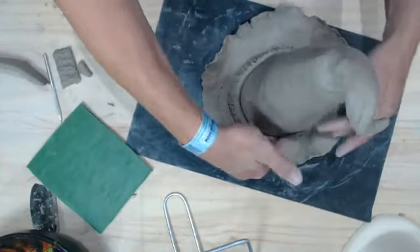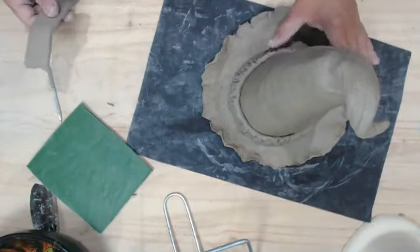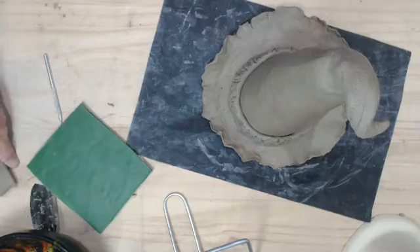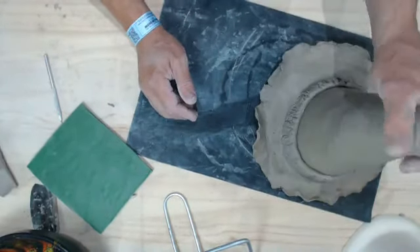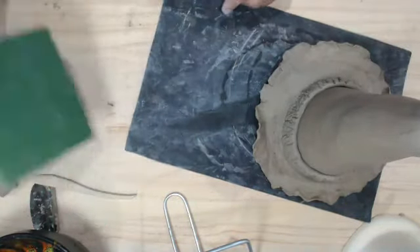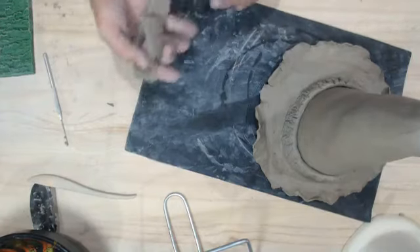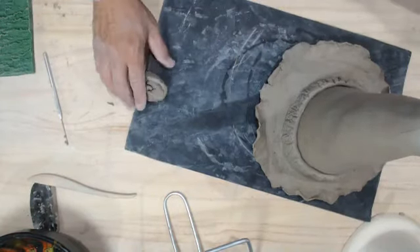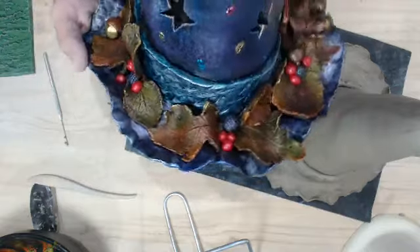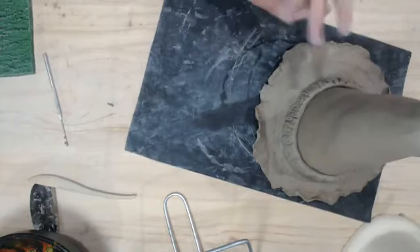I can also take some slip along the top of this and let it run down to attach the band — otherwise that piece could be loose. I would score and slip both sides to attach it well, because it could slide off after firing. All of the leaves I did not attach on my original one — it was a whole lot easier to paint with all the leaves separate and then glue them in place afterward.